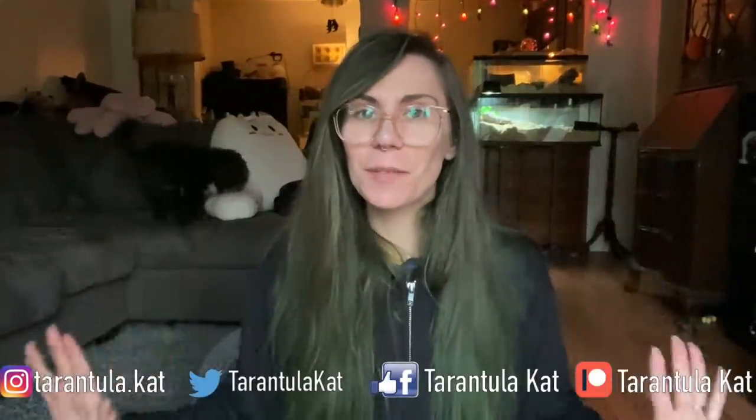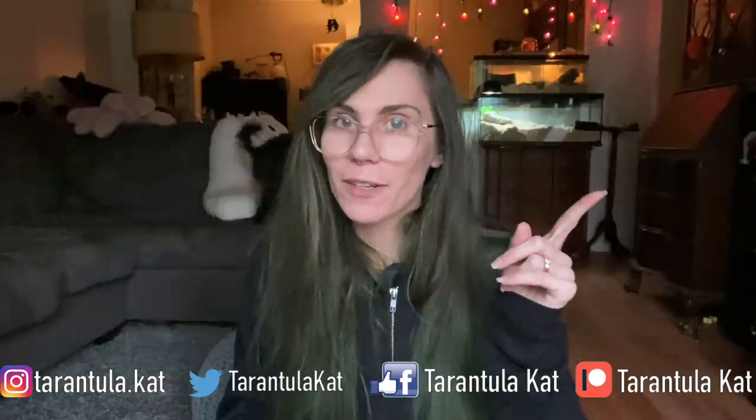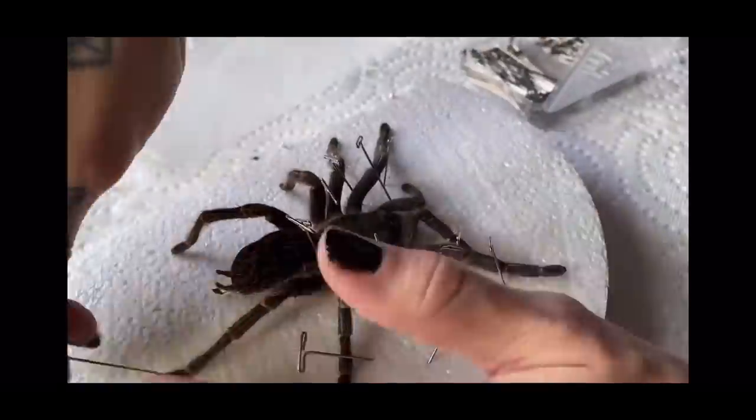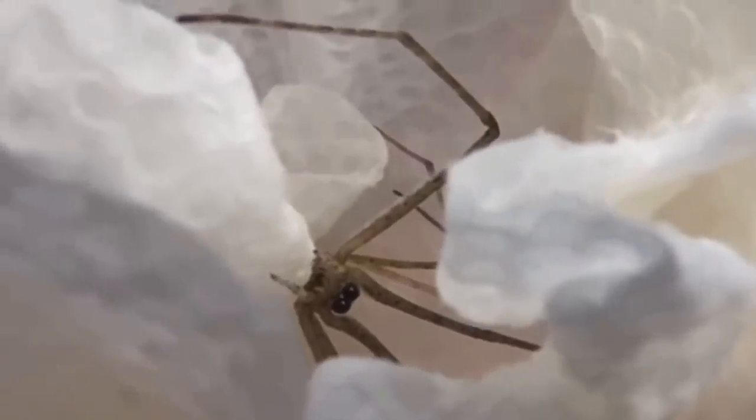Hey everybody, welcome back to my channel. Today I am finally filming an update for the spider surgery of my H. David Bowie that got stuck in a mold, and also a taxidermy update for both Bubbles, my Afonopilmus mani, and my Dead Leaf Mantis, both of which have been preserved in silica for a couple months. We are going to finish that taxidermy process. I'm also going to be preserving one of the ogre face spiders, the Deinopis spinosa.